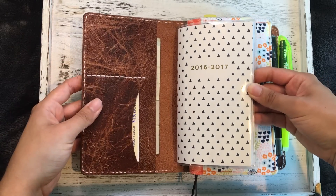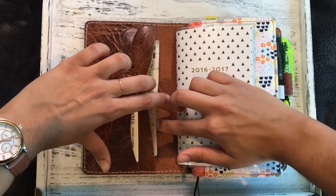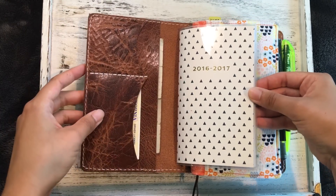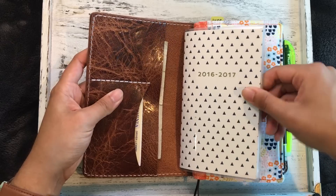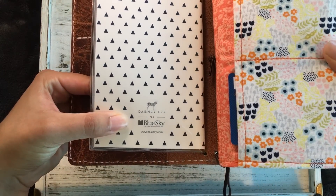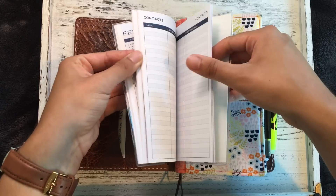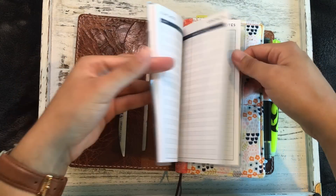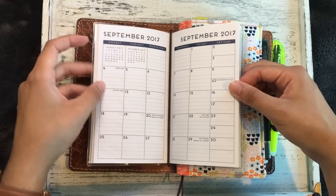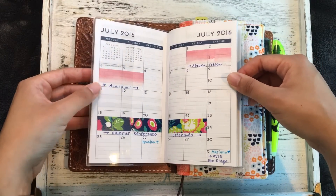I have my driver's license here and some fun foreign bills from friends who have traveled — I like to keep those in case I ever end up in that country. I found this calendar insert at Target, actually. It was $3.99, made by Dabney Lee for Blue Sky. It is simply a monthly calendar, and at the end there are pages for contacts and pages for notes. I thought that was perfect to have in here just in case I don't happen to have my regular planner with me.